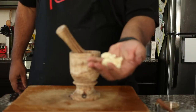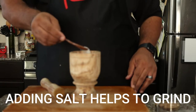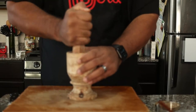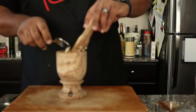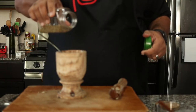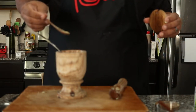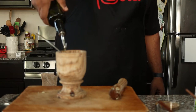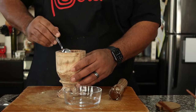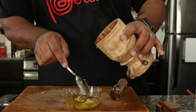Now we're going to make a garlic oil to go along with our plantain. In a mortar and pestle, I'm going to place about six cloves of garlic. Grind until the garlic is crushed. Then I'm going to add about a teaspoon of dried oregano, about a quarter teaspoon of dried red pepper flakes, about a quarter teaspoon of black pepper, and about three tablespoons of olive oil. Mix that around, then pour into a glass jar and save for later.